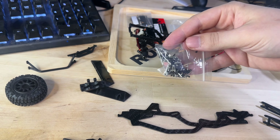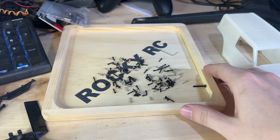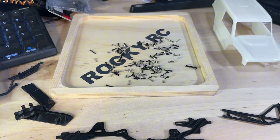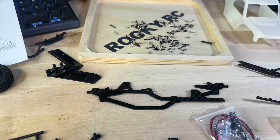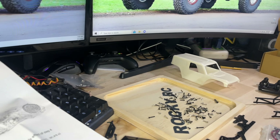One thing before we get started — I picked up one of these little trays from Michael's for four dollars and added our Rocky RC logo onto it. Super handy for not losing any hardware or small parts. It looks like we're going to start with the cage first, then move over to the chassis, get everything set up, and kind of combine the two later on.